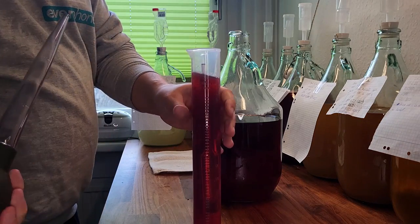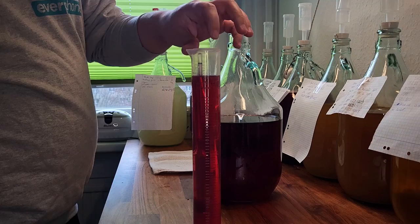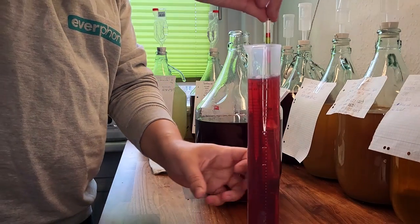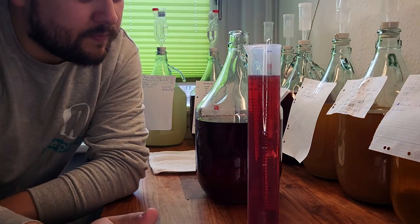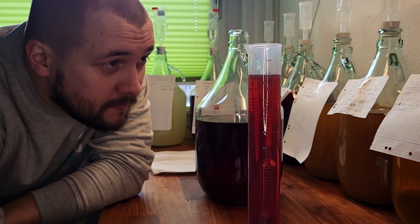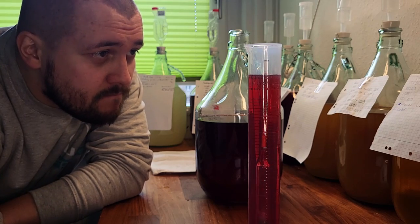15 days later we got back to it. We took another reading to make sure the fermentation was done, and it turned out the gravity stayed at 0.995. The low gravity and the long resting time made the decision to bottle easy.